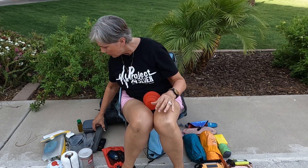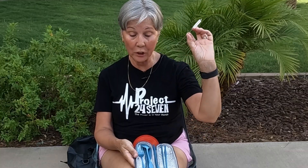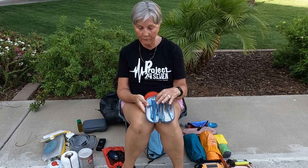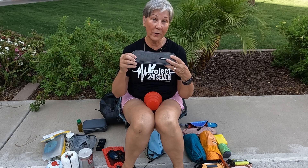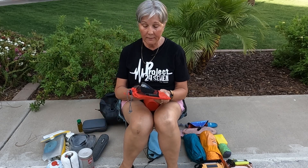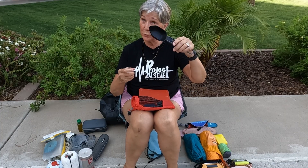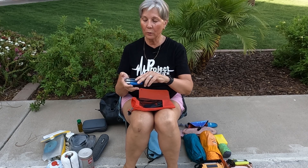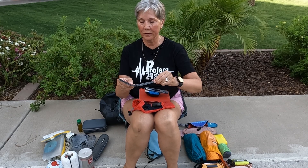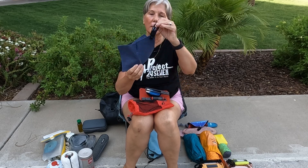You're going to want implements. I like this reusable set — it comes with a straw cleaner, chopsticks, a straight straw and a bent straw, fork, knife, and spoon. You do need some kind of implements to eat with. For preparing food I also have this little travel kitchen: it's got a cutting board, a cooking spoon with measuring marks, a little bottle for dish liquid, a salt and pepper shaker that fits right in the handle of the spatula, and a handy dish cloth with a little hook to hang it by to dry.